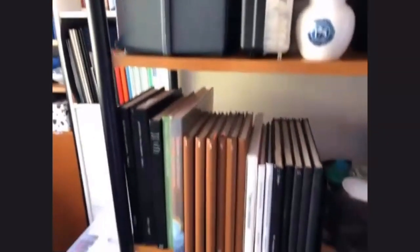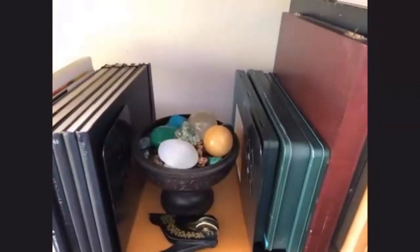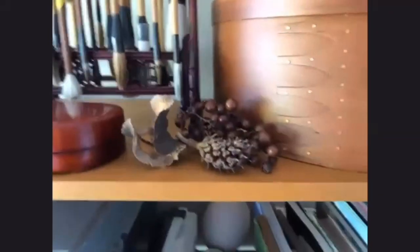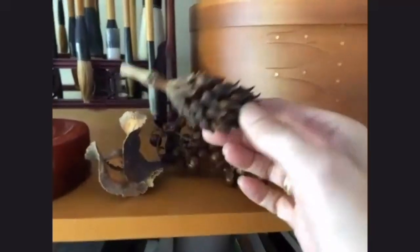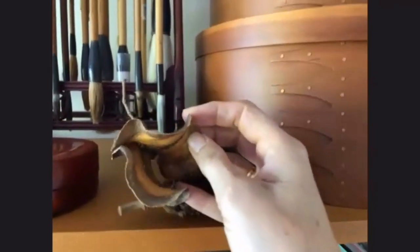And the compulsory little companion from the art studio! Collections of brushes — I love Chinese brushes. And more sketchbooks, my own books, and fun things to paint and draw, like these things. I love collecting dried-up things and drawing them.